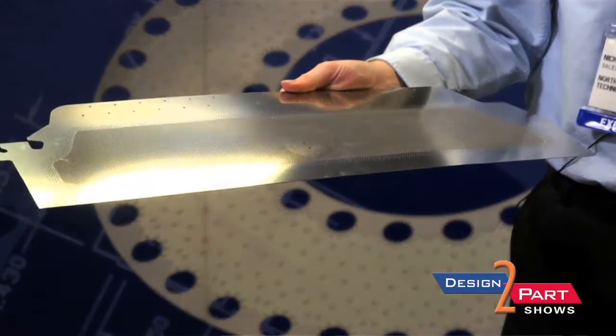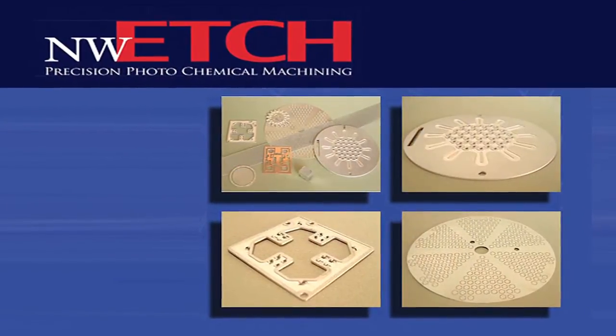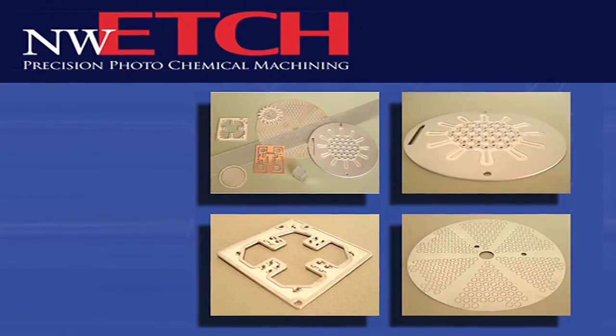You can do onesie-twosie jobs all the way up to a couple hundred thousand — it really depends on what your need is. We do a lot of prototypes; it's pretty inexpensive with quick turnarounds.